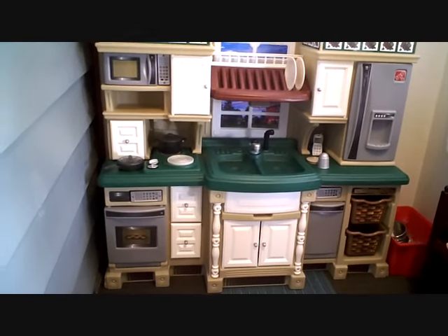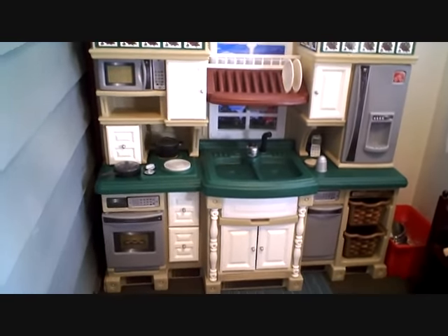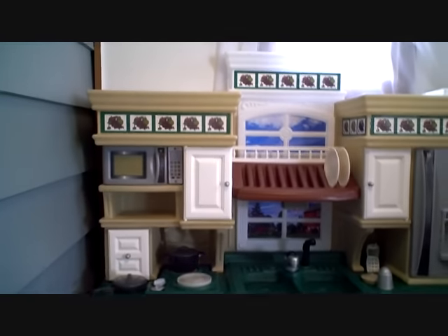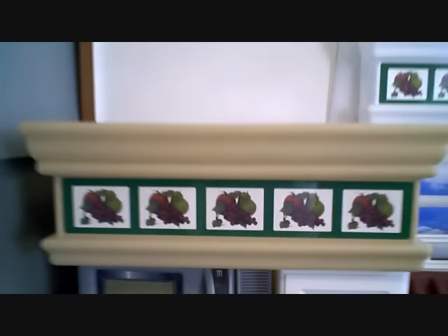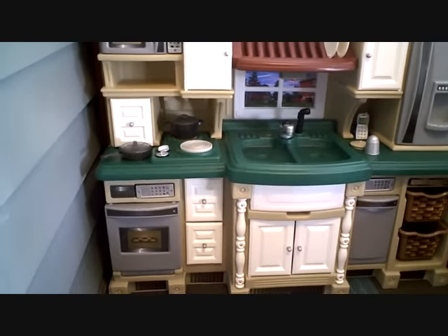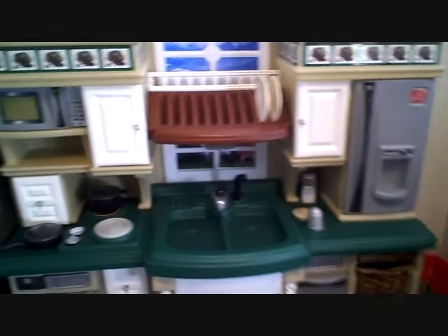Hi guys, Tawny from MommyGoggles.com, and I wanted to show you the Lifestyle Deluxe Kitchen from Step 2. I am 5 foot 7 and the camera is right about waist level, so you can kind of see about how tall this kitchen is — probably about 4 feet or so. I wanted to show you all the fun features that this kitchen has.